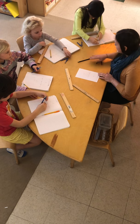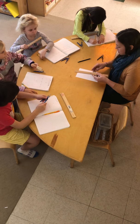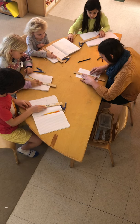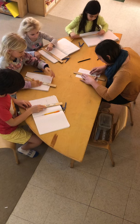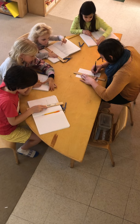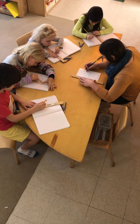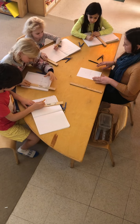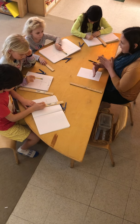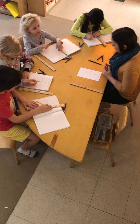Now we're going to set our compasses down carefully and pick up our straight edge. We're going to use the metal side of our straight edge. We're going to line up D and E — connecting those two points. Then pull your straight edge away and see what you've done. We made an X.